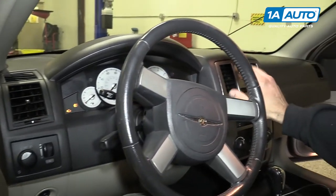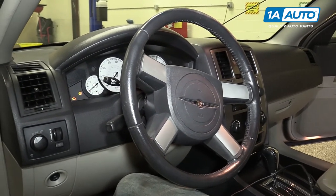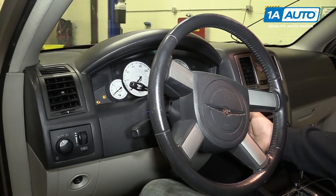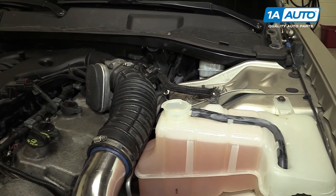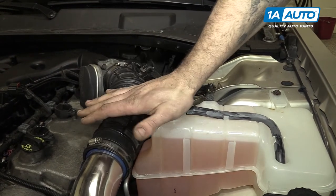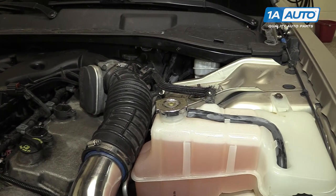Once the vehicle has a steady flow of heat and has maintained its normal operating temperature, the bubbles have stopped, and it has stopped bringing down the coolant level, you can shut the vehicle off, remove your funnel, and reinstall your cap by pushing down, moving it two clicks, and you're good to go.